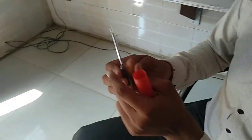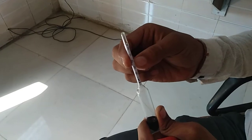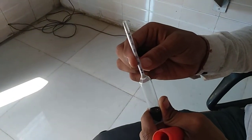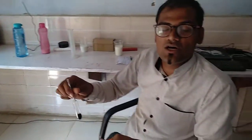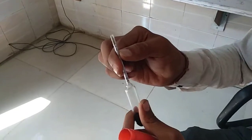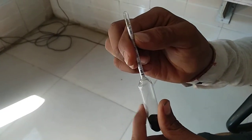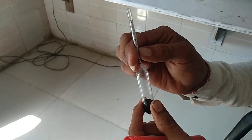Here I will show you the readings. You can see there is a reading of 0, 10, 20, 30, 40 and so on. When we drop this into water, it will show the reading of 0. And when it is dropped into milk, it will show the reading of 30, 31 or 32 — not more than that.